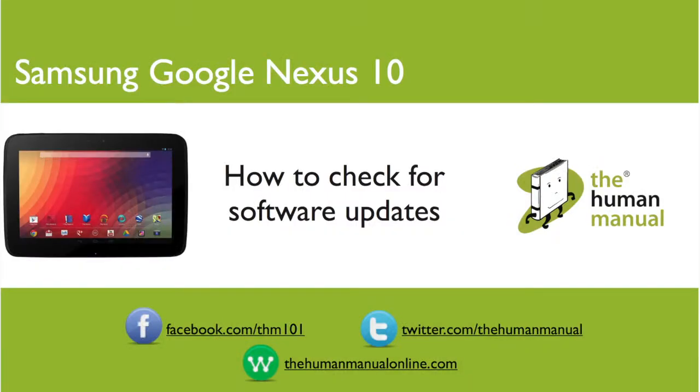Hi, my name is Andrew. I'm a technology expert at The Human Manual. In this tutorial we'll show you how to check for software updates on your Samsung Google Nexus 10.